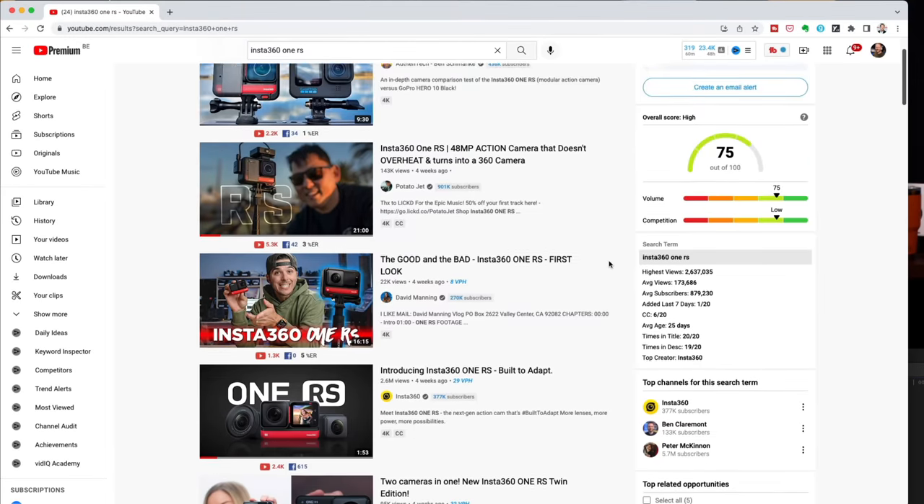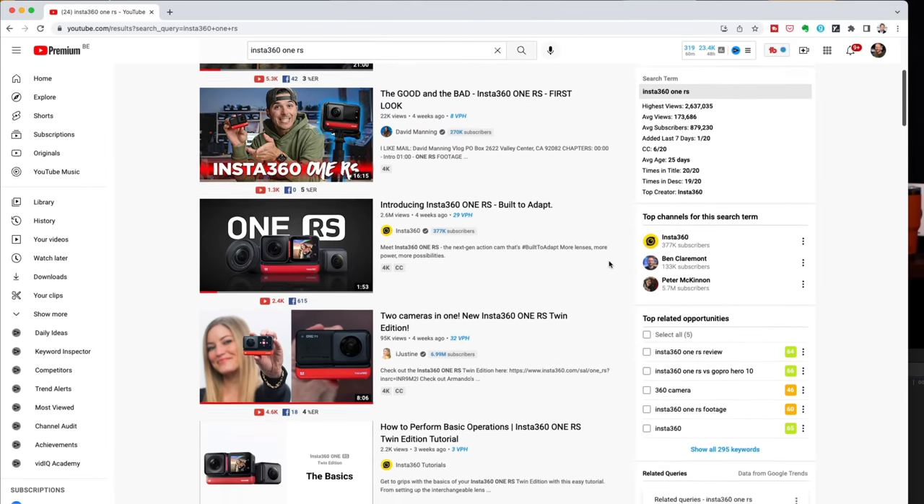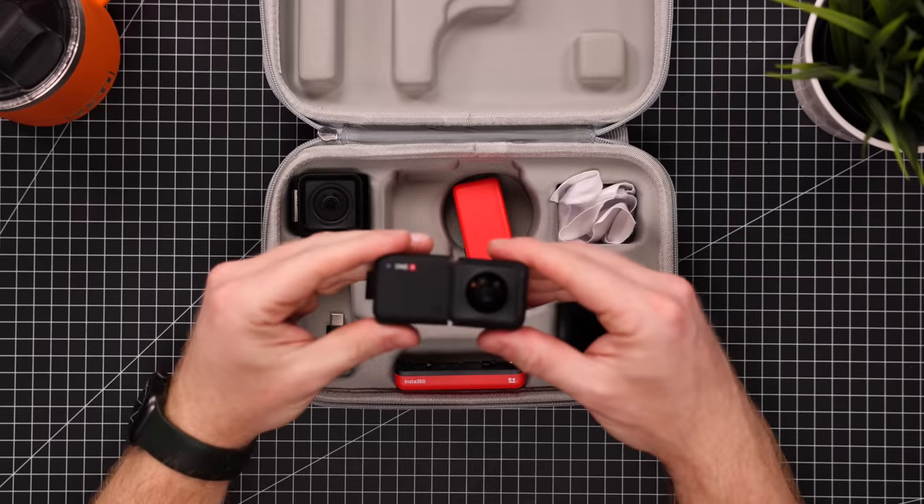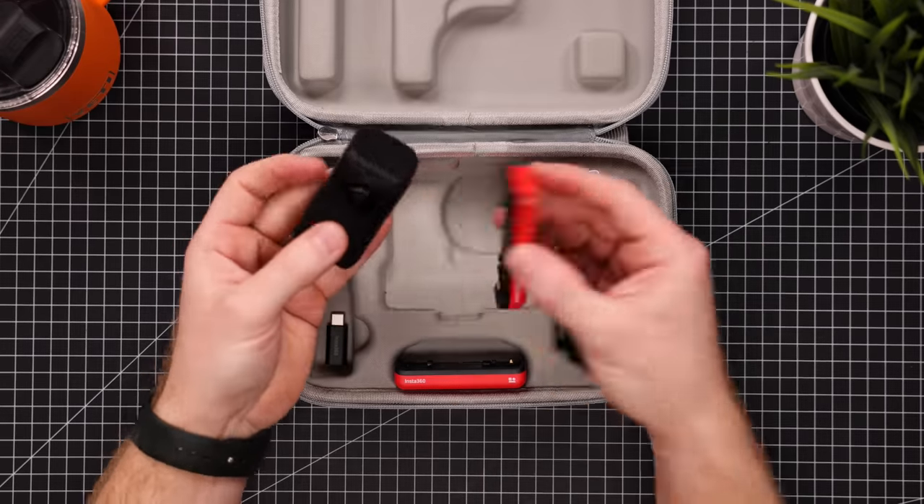So like I said in the intro, the Insta360 One RS was launched recently and if you're into action cams I'm sure you've seen it. Every camera channel had a video about it and for good reason because it's an absolutely amazing camera. I've had its predecessor, the Insta360 One R, for about two years now and I absolutely loved it. I actually think it is way more interesting than a GoPro because of its versatility.